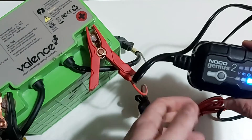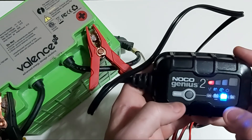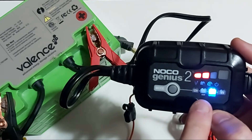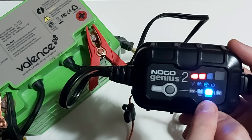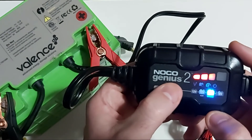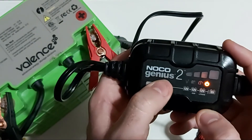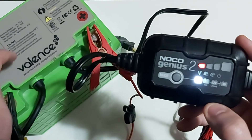Once plugged in, the charger light comes on. I had actually plugged this charger into this battery earlier this morning. One great feature is that it remembers what type of battery you have. You can select between regular 12-volt, 12-volt AGM, and 12-volt lithium batteries including LiFePO4, as well as 6-volt batteries. By hitting the mode button, it toggles between battery types. It also automatically detects that this is a 12-volt battery and won't let you select 6-volt — another great safety feature.